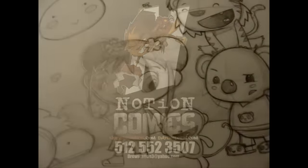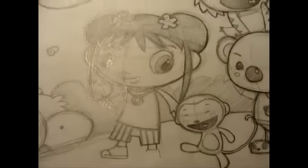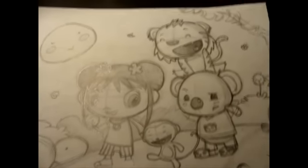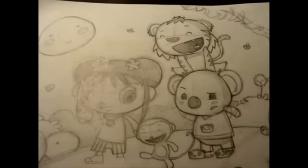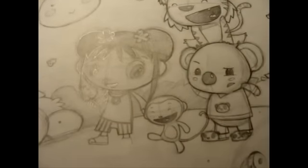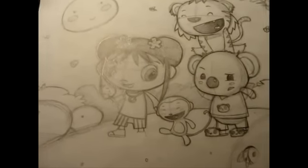Hey everyone, this is Drew, just trying to show you guys something I'm working on. I've been watching a lot of Nick Jr. and Cartoon Network, and I really like the show Ni Hao Kai-Lan. I've just been watching it more and more, and it inspired me to actually make a fan picture — just for fun.